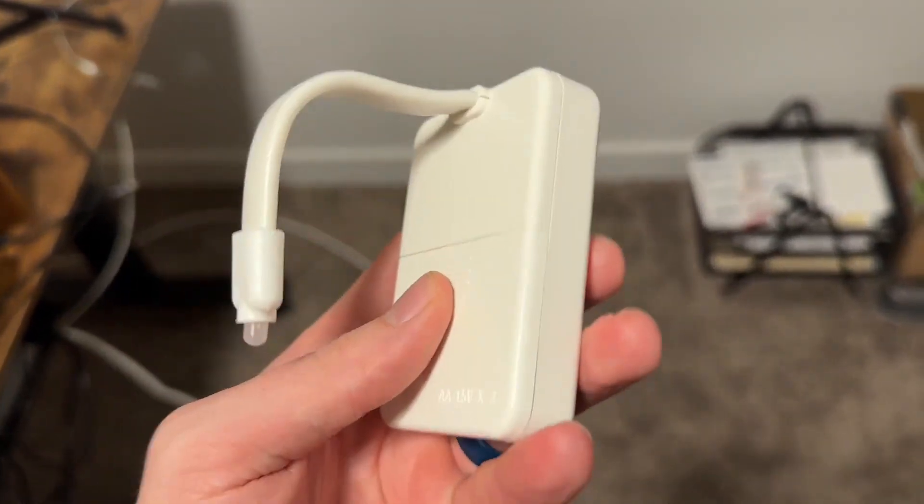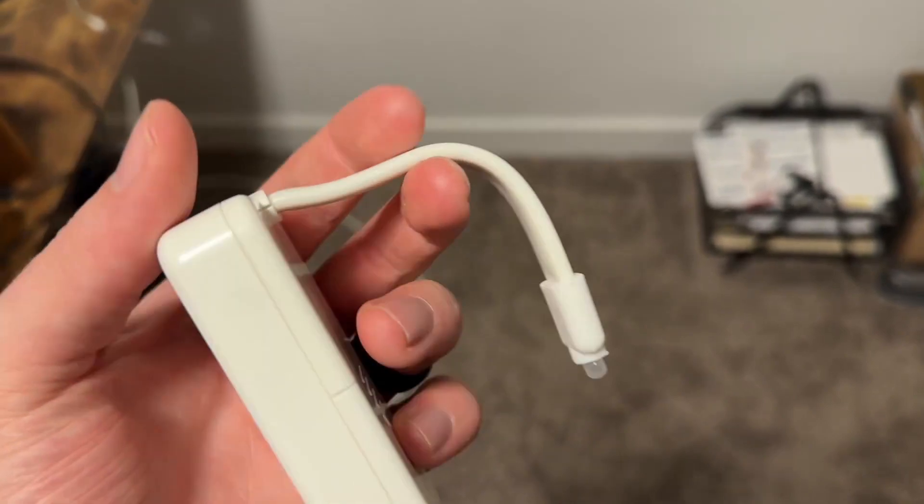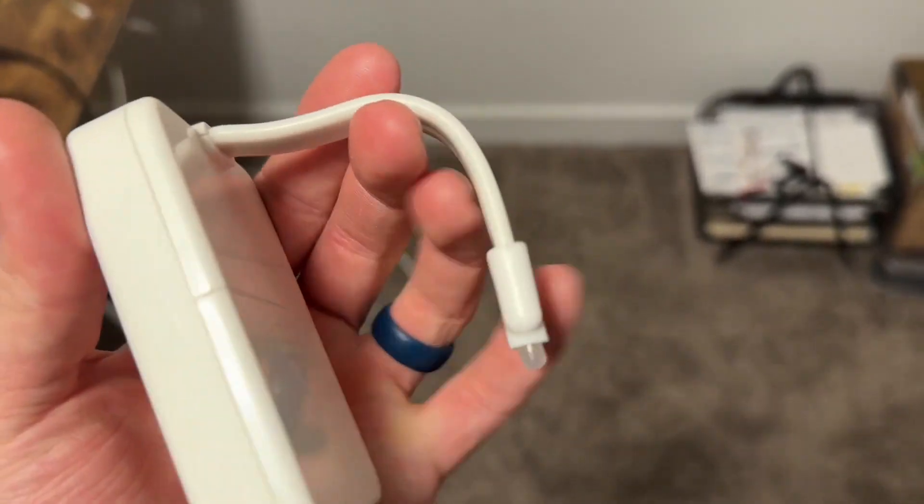The first thing to know is this takes three AA batteries that are sold separately. Inside it has a nice little clip that allows you to put it on the toilet seat very easily.